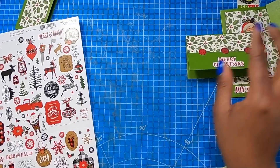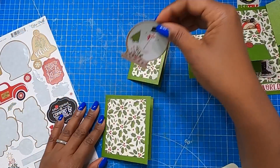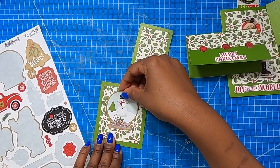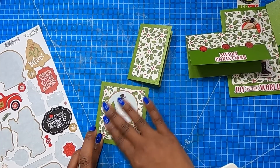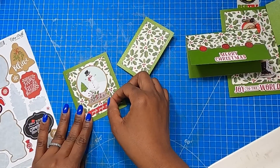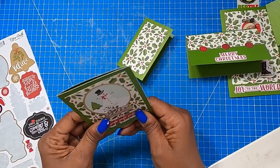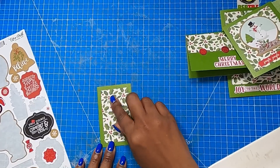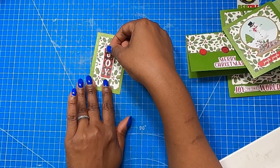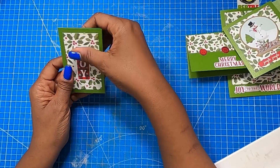So now I have these two left. I'm going to take this little globe and put it right there. And I'm sure you guys can hear Loki now because she is on the move. I'm going to take this little sticker that says Jingle Jingle Jingle and put it right there. Now we're going to do our very last one. I am going to take this sticker that says Joy and place it right there.